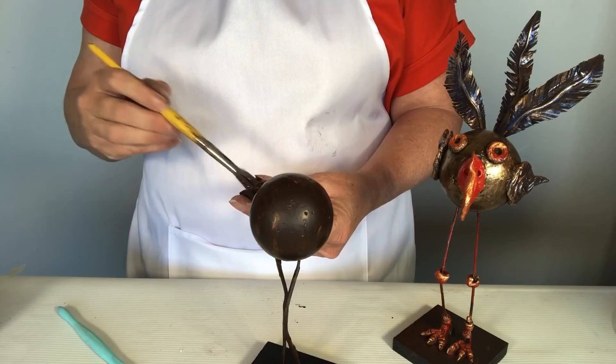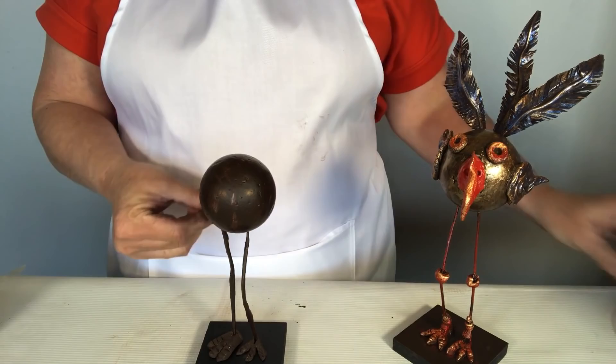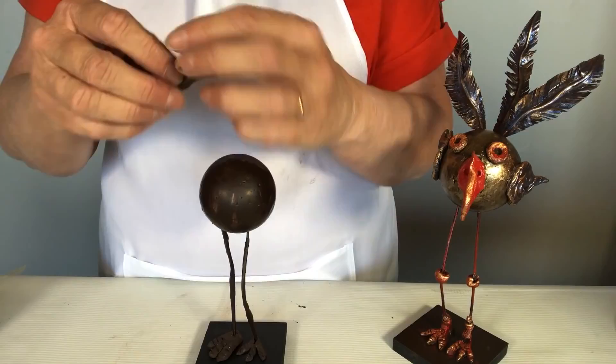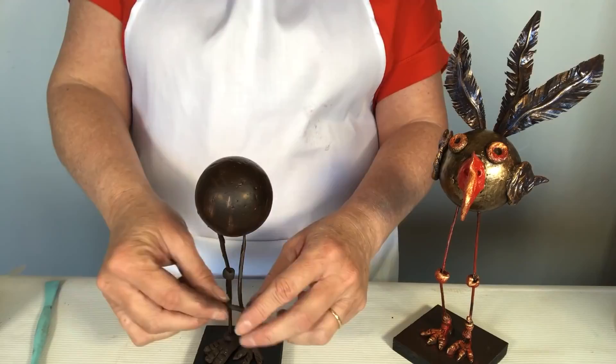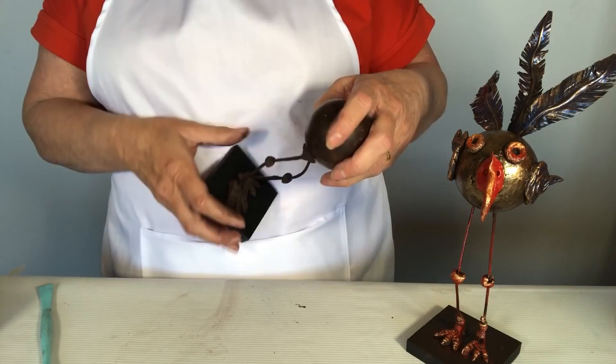Using a clay tool we can make little indents in the feet and create a little ankle. Whatever you can do with regular clay you can do with stone art — you can make a coil and apply it to the piece. We add a bit more Powertex where it joins the top of the legs to form a nice little cuff. Once that's done, we're ready to make the little wings.